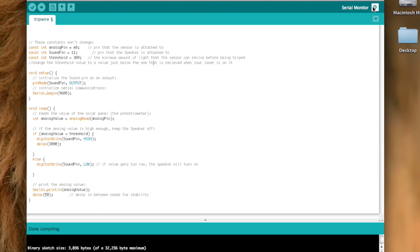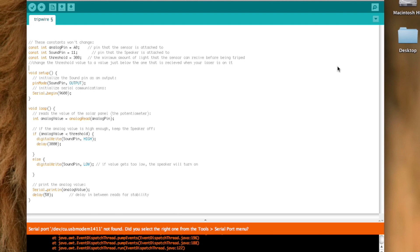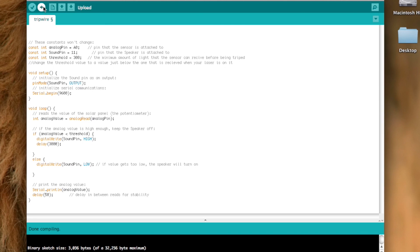Then upload the code to your Arduino and open up the serial monitor in the top right corner. Turn the laser on the hole in the solar panel and see what the reading is. Whatever your reading is with the laser, pick a number that's just a little less than that and replace the number right next to the threshold. So now if the light reading ever is any lower than that, the tripwire will be activated. Once you've got that all figured out, just hit the upload button and you're good to go.